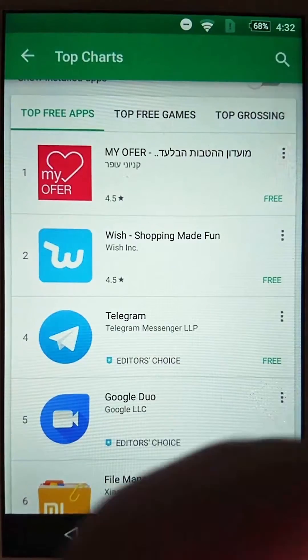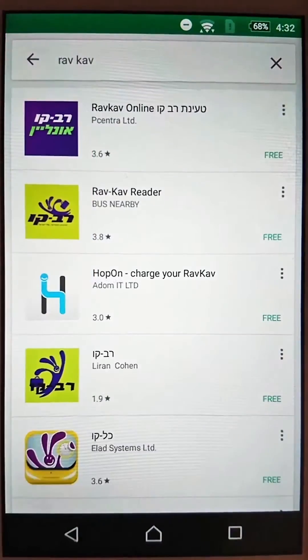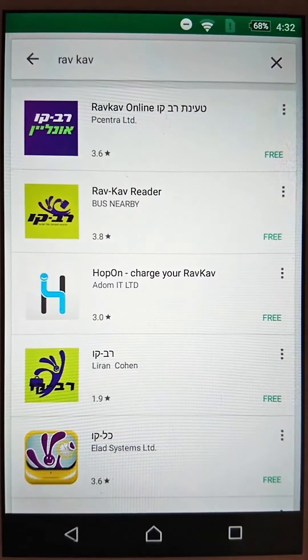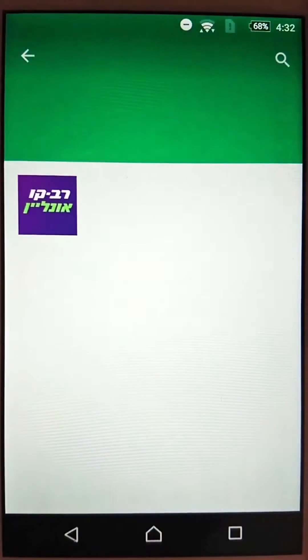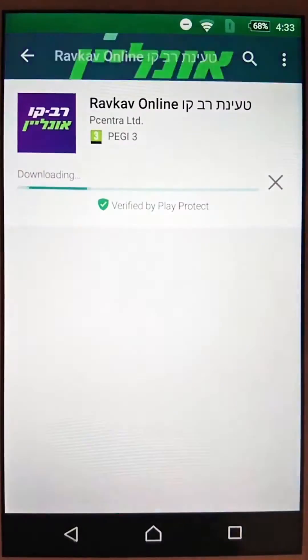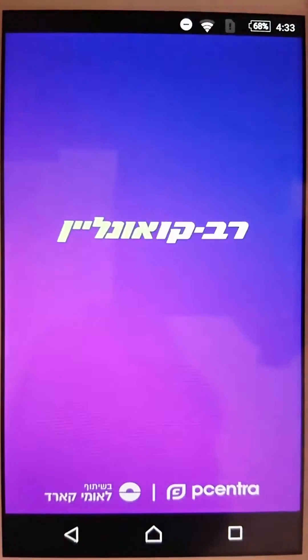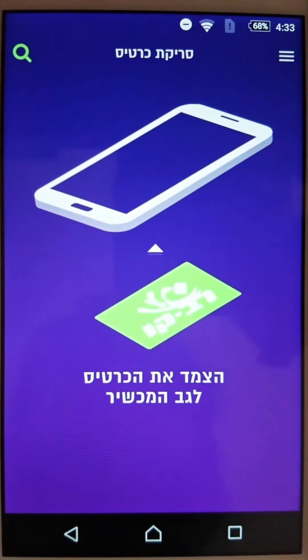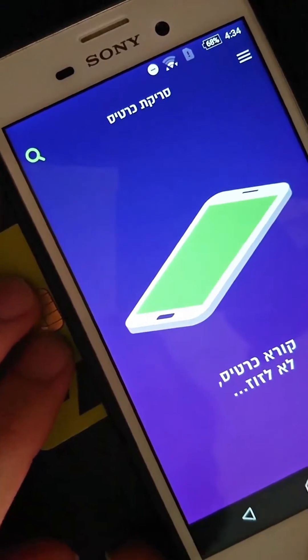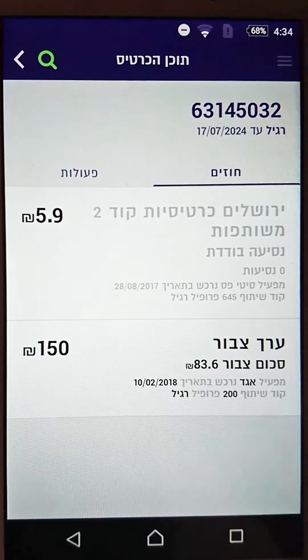Go to the Play Store, search for Ravkov, and choose the first one that says Ravkov Online and install it. Once installed, open the app and it tells you to put your Ravkov card under the phone. It shows you how much credit you have on the main screen.